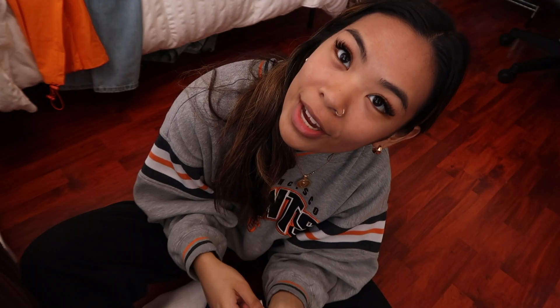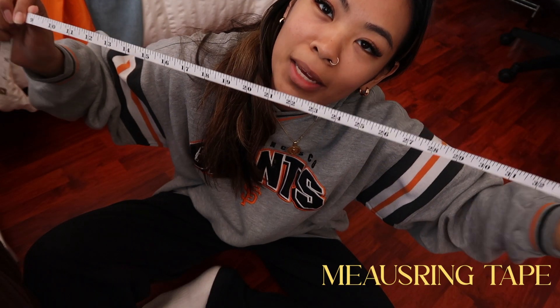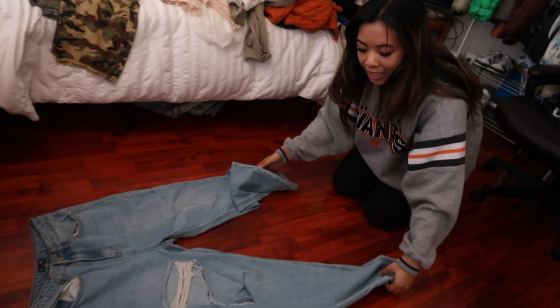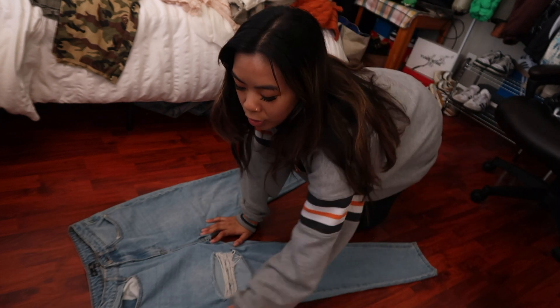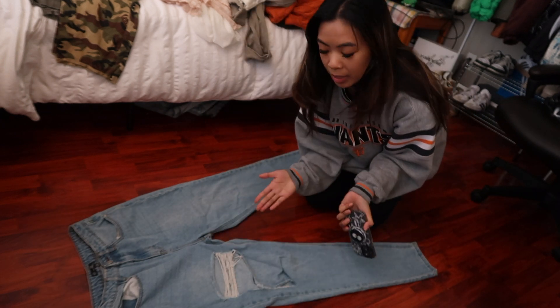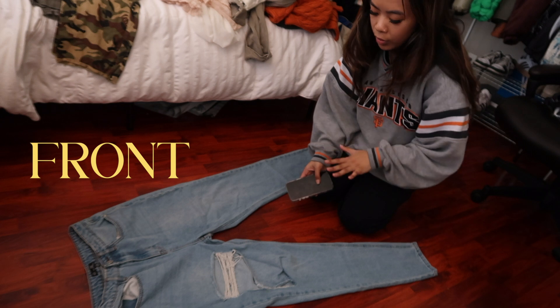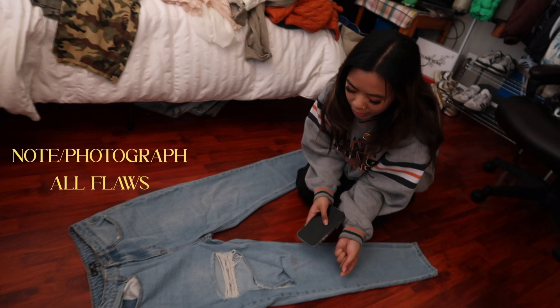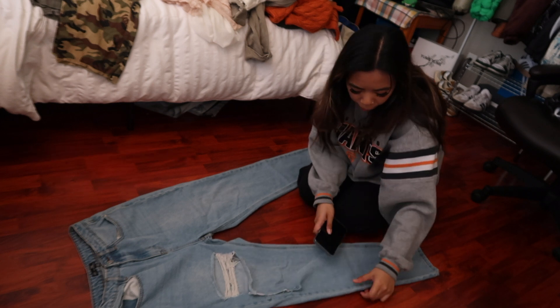Step one: taking pictures of your pieces. For this step you need to buy measuring tape and make sure you just have a camera — I honestly just use my phone. I use my floor just because it's a blank background. I'm going to do an example of how I take pictures of pants. I lay it out flat, grab your phone or whatever you're going to use, take a picture of the front view of the pants, flip it, and take a picture of the back.